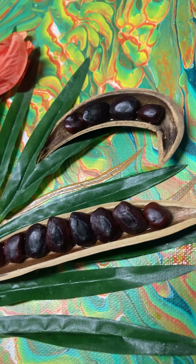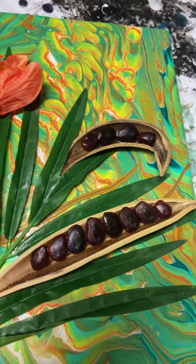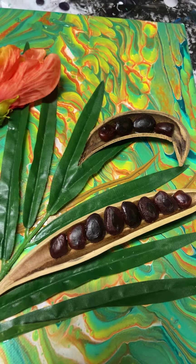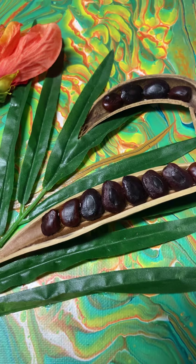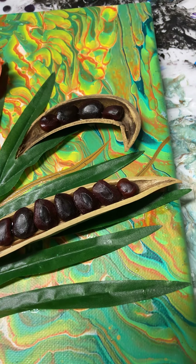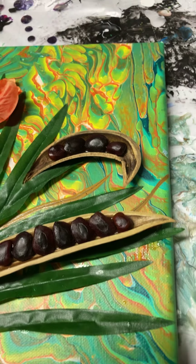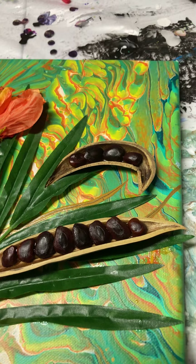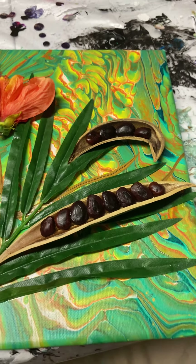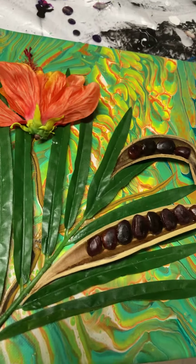Tamarind is a tangy fruit that they use to flavor some drinks in Hispanic culture foods. And it's making my mouth water just thinking about them, because they kind of taste like Sour Patch Kids, with a little bit of a different flavor. Which means I need to get some tamarind pods, because they are a sweet, chewy little snack.